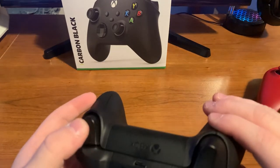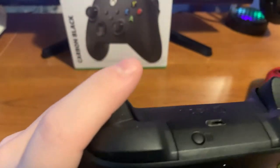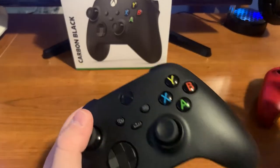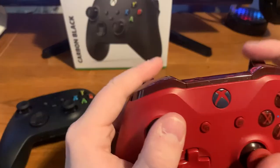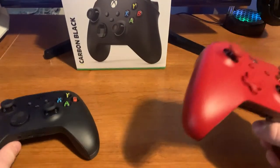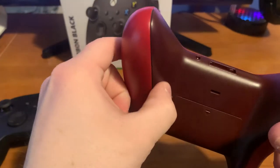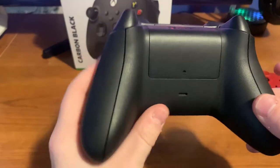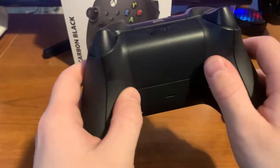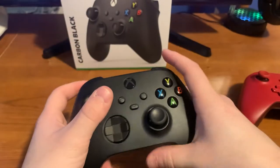On the back, the triggers now have a soft rubber texture — similar to the analog sticks — and it just feels so much better. The old ones were just hard plastic, which weren't bad, but this adds a world of difference. The Xbox One S controller was a bit slick and sometimes felt like it might slide out of your hand. The new Series X has added soft rubber on the back handles as well, which helps enormously.